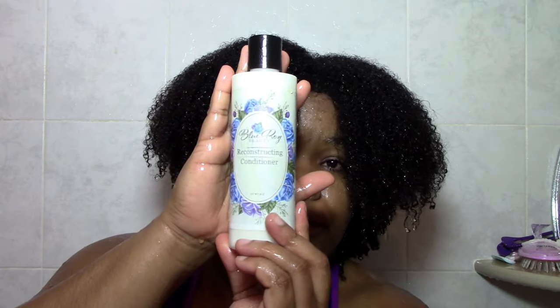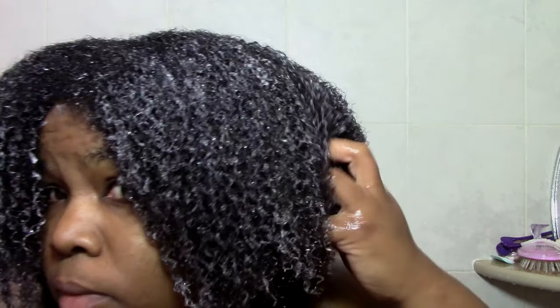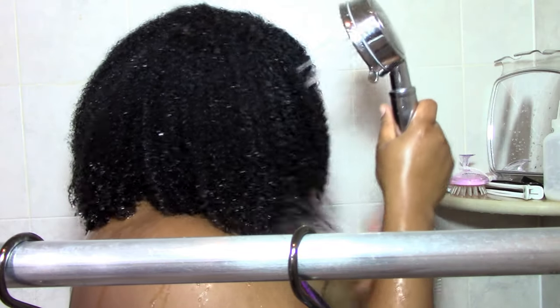Once I'm done with the tea, it's time for my mild protein treatment. I'm using this Blue Rose Reconstructing Conditioner — it was my first time using it and I actually really liked it. I don't think she sells it anymore though, and I didn't see obvious protein ingredients in there. But this is where you'd use your mild protein treatment. Let that sit for 20-30 minutes using a plastic cap, then rinse it out and you're done.